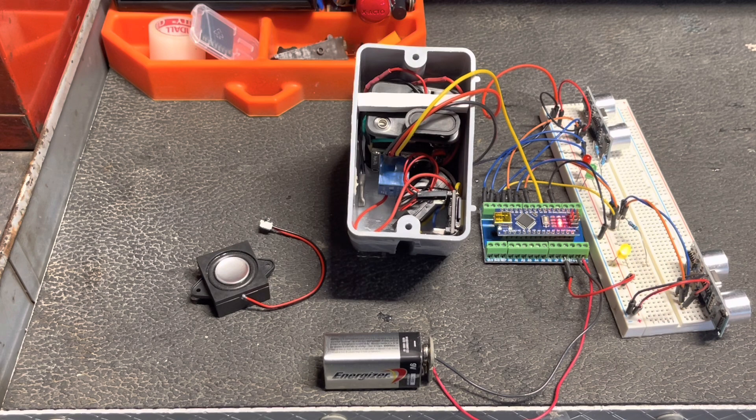All right. So what I'm going to do is break this down off the test bench, take it back out to the layout, hook it up to the circuit on the crossing gate, and give it a go.